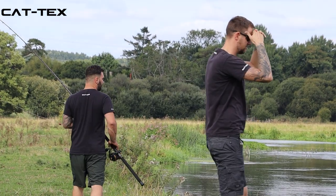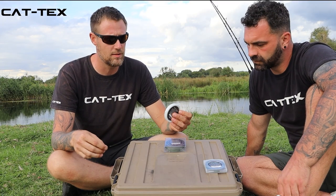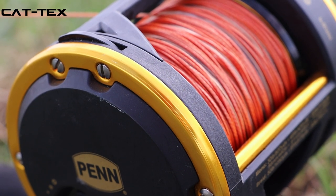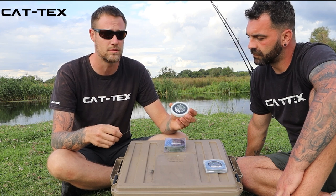We've designed it this thin because a lot of carp anglers coming across to catfishing pick up spools of heavier braid and don't like it. They're put off by it — they've lost all their confidence before they've even cast out because they're using something so alien to them, something they're not used to.